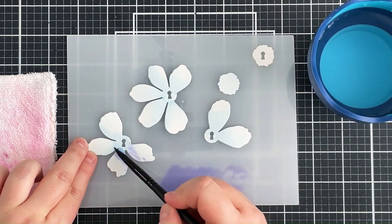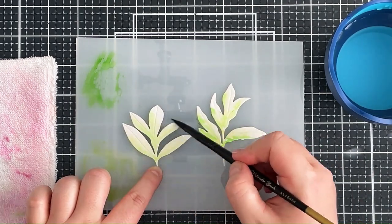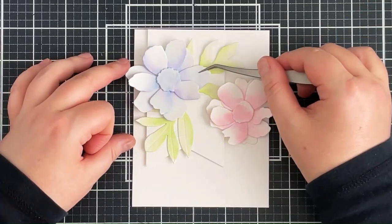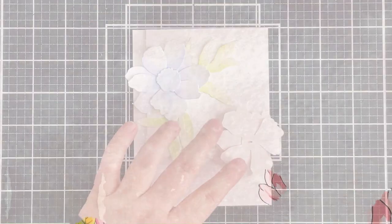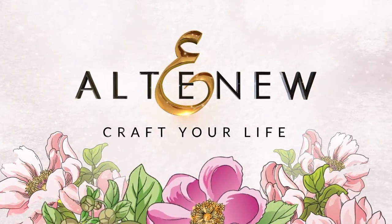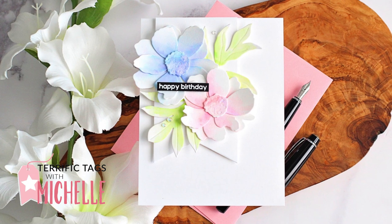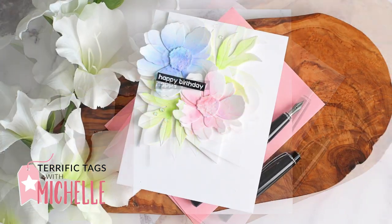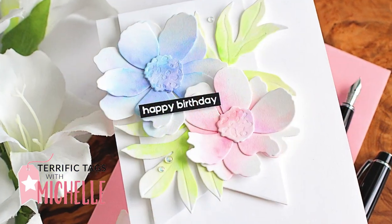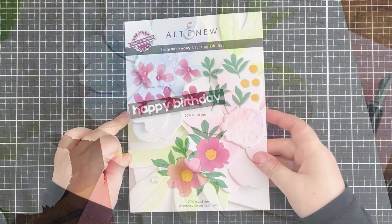Do you like the look of soft watercolor but not sure how to do it? In this video I show you how. Hello there, Michelle Short here with Terrific Tags with Michelle. Today I have a card to share with you creating soft watercolor layers on flowers. So let's get started.